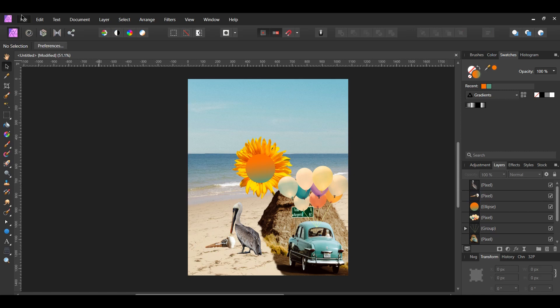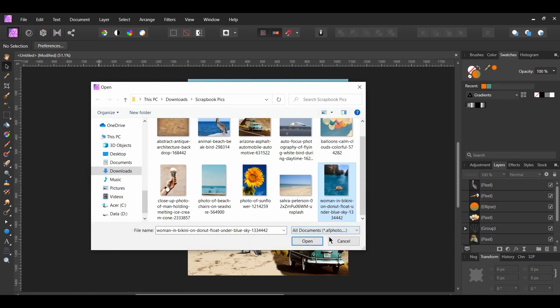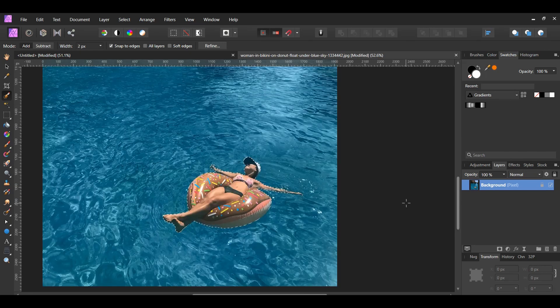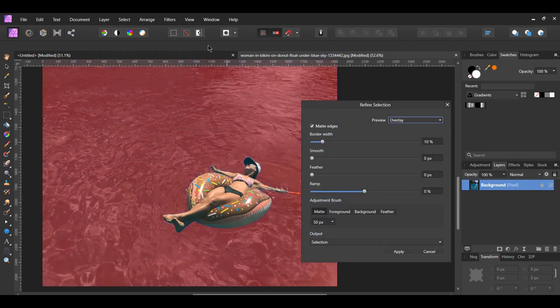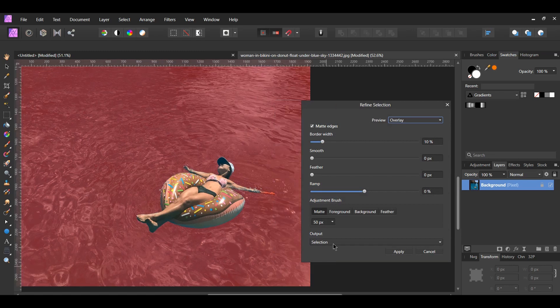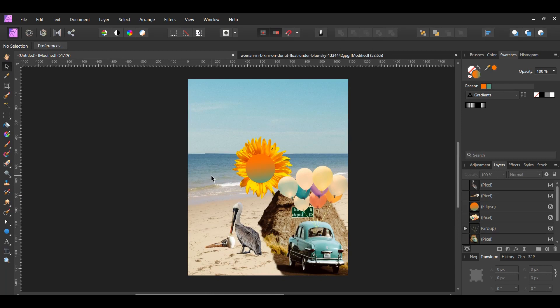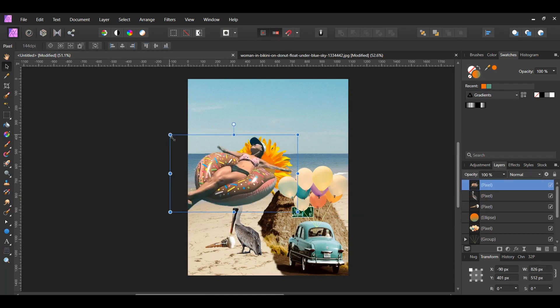Now go to File > Open and select the image of the woman on the donut. Go to the Tools panel and grab the Selection Brush tool. Take the brush and select all of the woman and the donut. Once you select both of them, go to the Context Toolbar and hit Refine, then set the output to New Layer. Then copy the woman and paste her onto the document. Resize the woman and place her into the water.